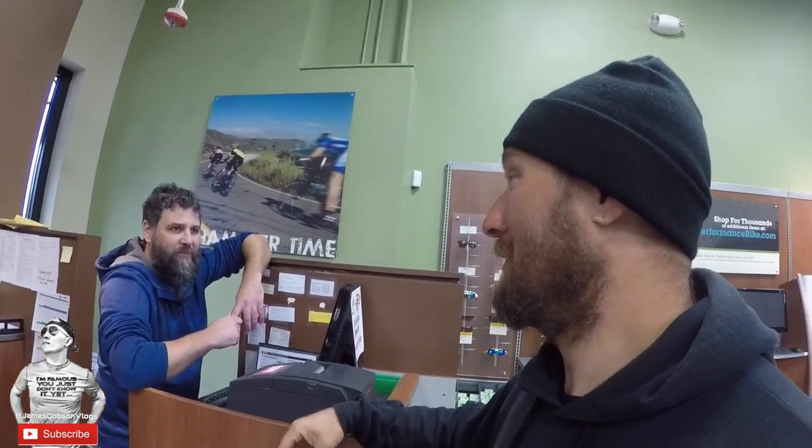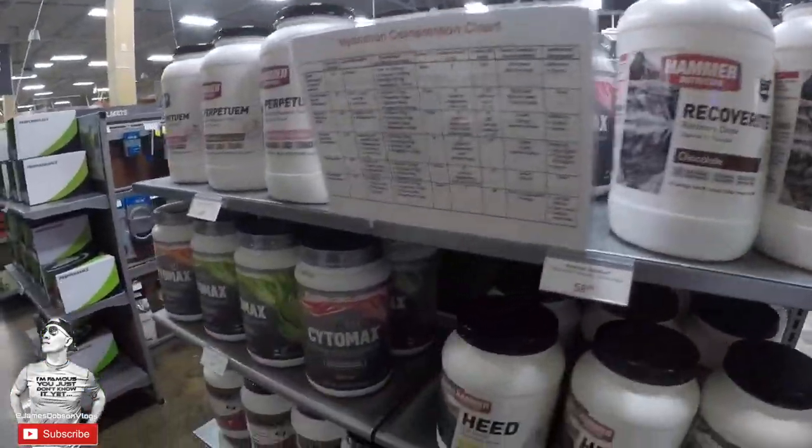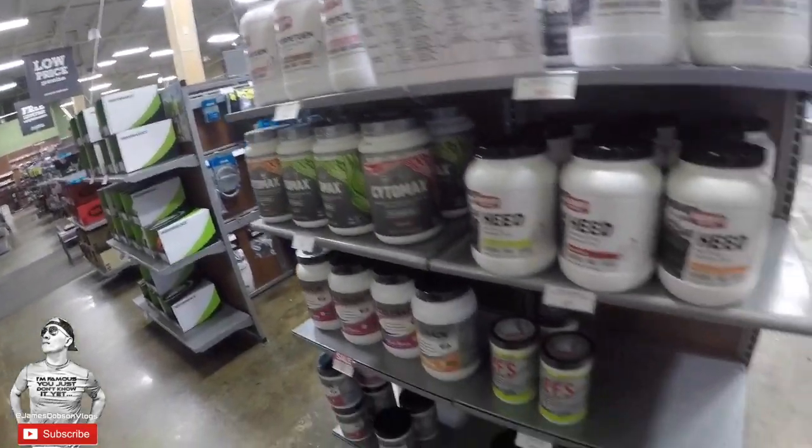Just going around this store is incredible — it's huge. Doug was saying his local shops back home, three of them would fit in here. They even have protein and recovery drinks. Cytomax — I've actually taken that before, very good, love Cytomax.